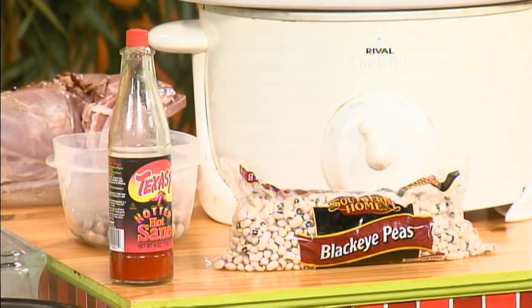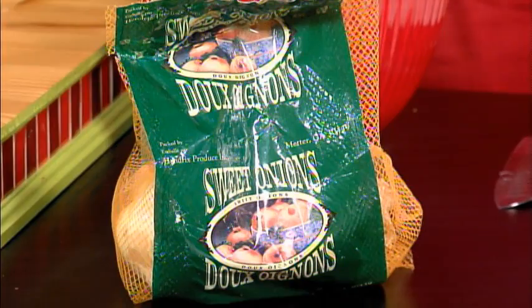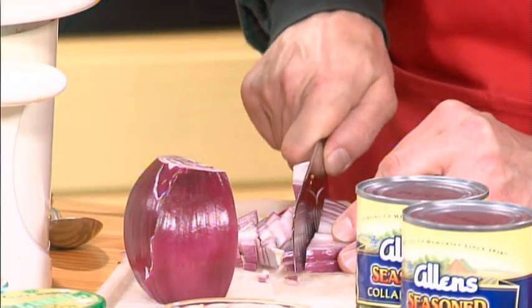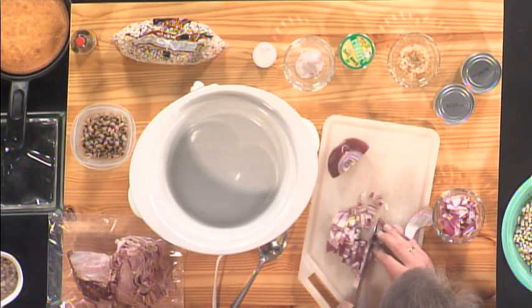And that's what we're going to do right now. One of the things you want to do when you're making black-eyed peas is have a good onion. Today, we're doing our peas in a crock pot — so many other things to do, you don't want to be locked into the stove. So take your onion and dice it into fairly good-sized chunks.